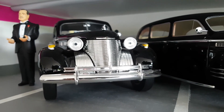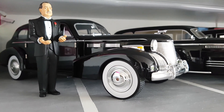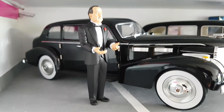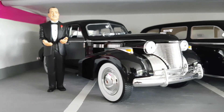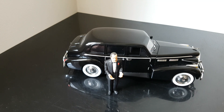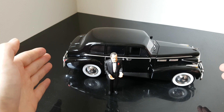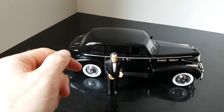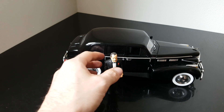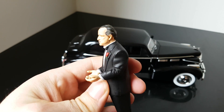Hello and welcome to the External Star channel. My name is Mark and today I will review this beautiful Cadillac from the movie Godfather. This one also includes a figure of the Godfather. We'll review this beautiful Cadillac from 1940, which was also in the movie Godfather, and together with this car I also received a figure of the Godfather.